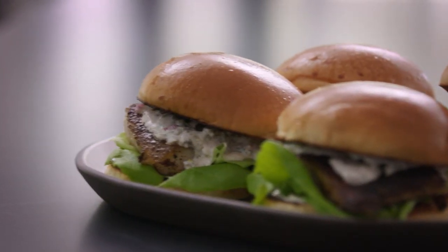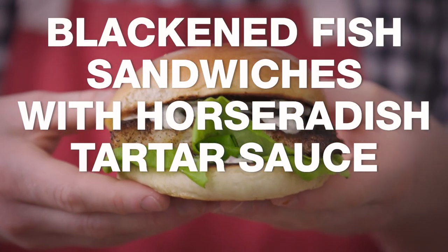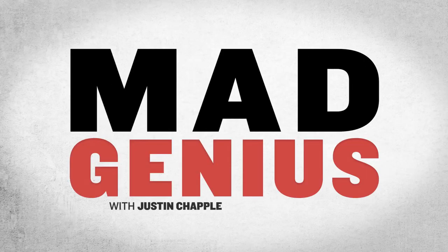Guess what? In just 20 minutes, we are gonna get all those fish shack vibes with these blackened fish sandwiches with a horseradish tartar sauce. This is a 20 minute recipe, and for good measure, we're gonna time ourselves. 20 minutes on the clock, ready, go!